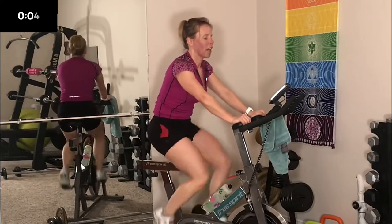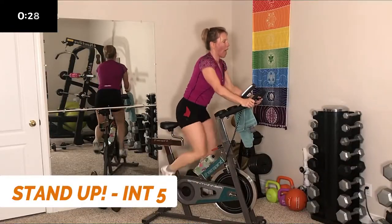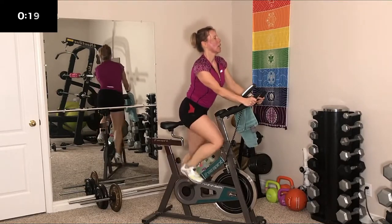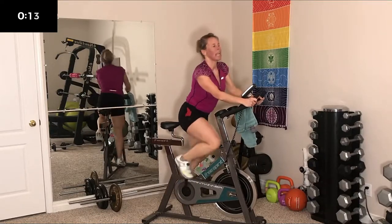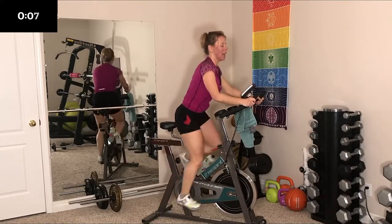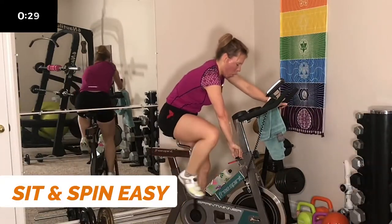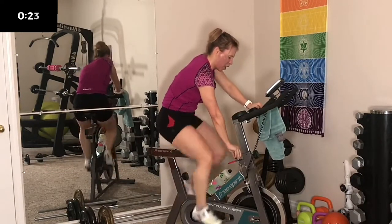5, 4, 3, 2, 1 — crank it and stand. You got this, you can do it. You have to work hard to make change — change doesn't come in your comfort zone. Keep going, 3, 2, last one — and sit. I hope you're cranking it up harder each time.